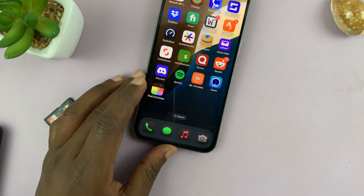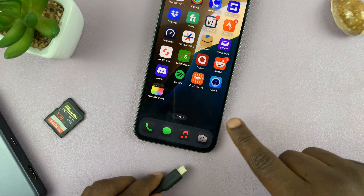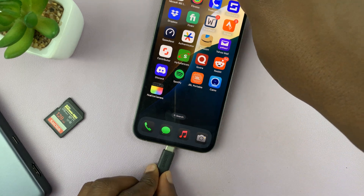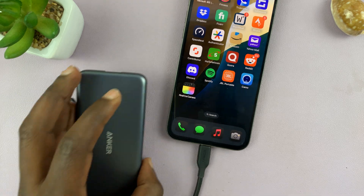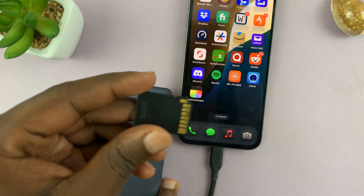First, connect the SSD via the Type-C port, or via Lightning if you have an adapter. I have the 15 Pro Max, so I'll just connect my adapter and then connect my SD card.